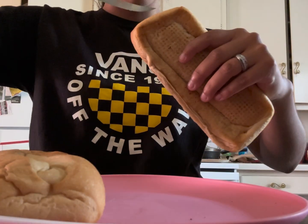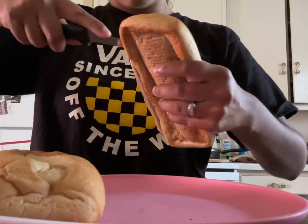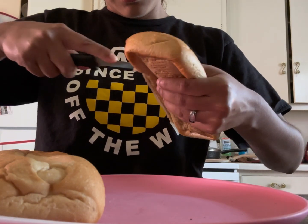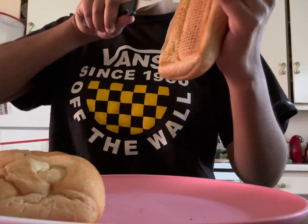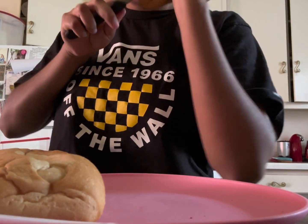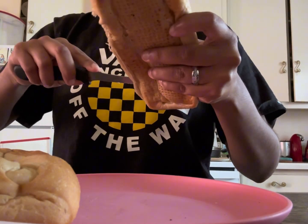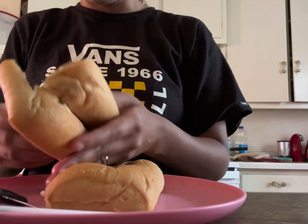Don't play with knives. Oh no! What did you do? I'm gonna go inside. I poked myself! Are you okay? Yeah.